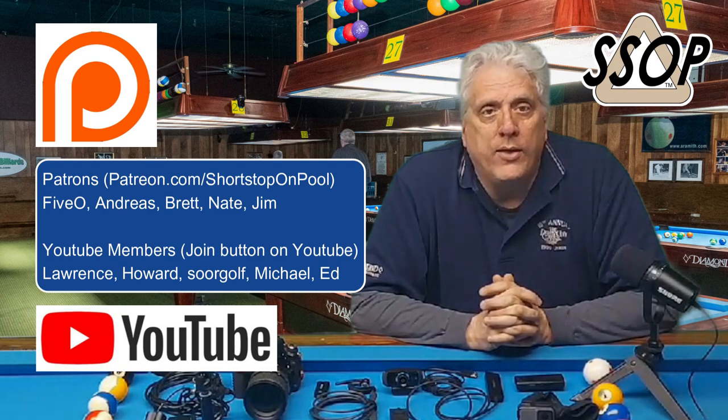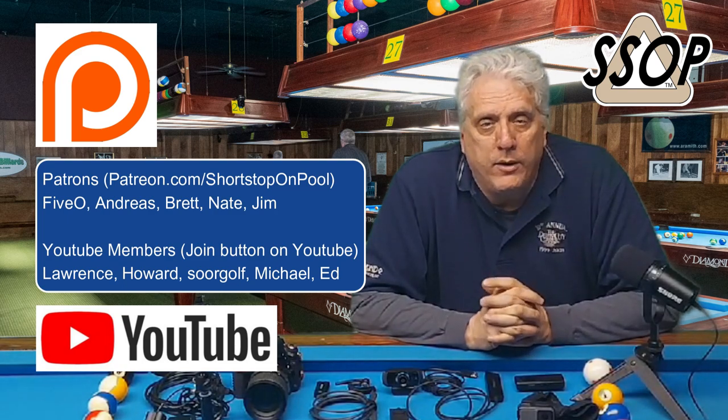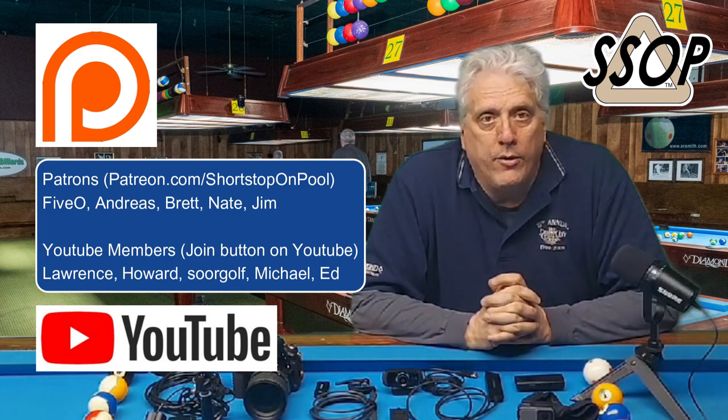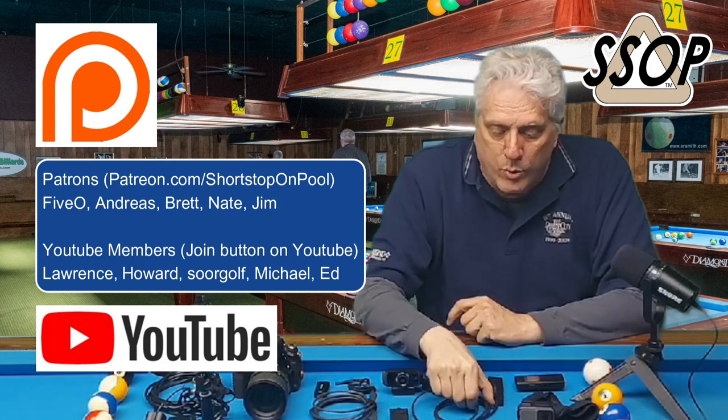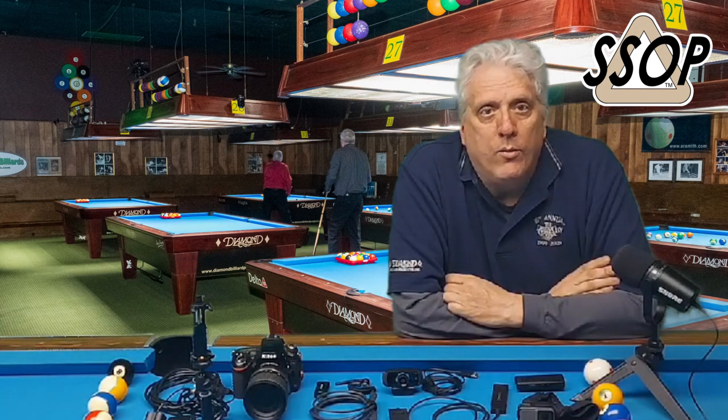So that's what I use to make my videos. I want to say thank you very much to my patrons and YouTube supporters and others — your donations have helped me upgrade and I really appreciate that. I hope you've found some of this information useful, and I'd really appreciate it if you click on the affiliate links in the description. Thank you for watching — see you next time on Shortstop on Pool.